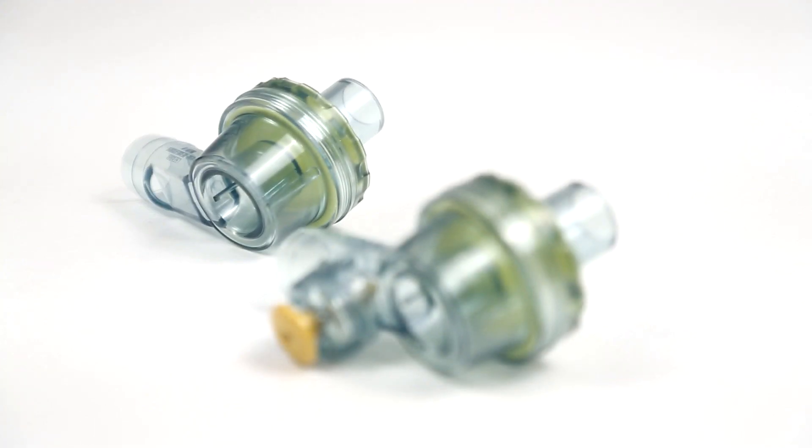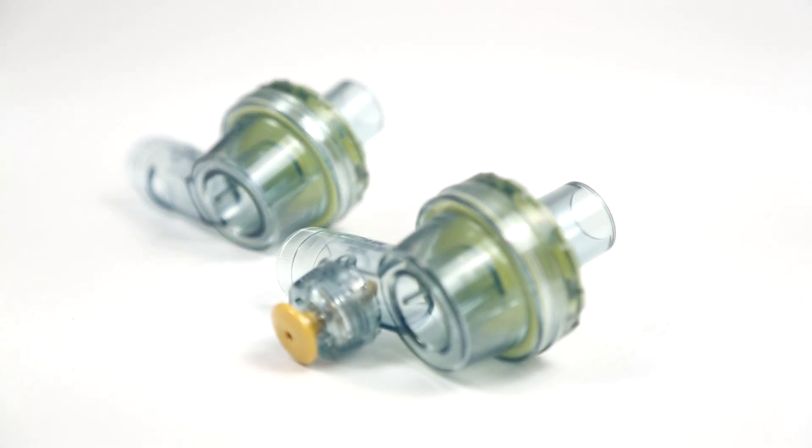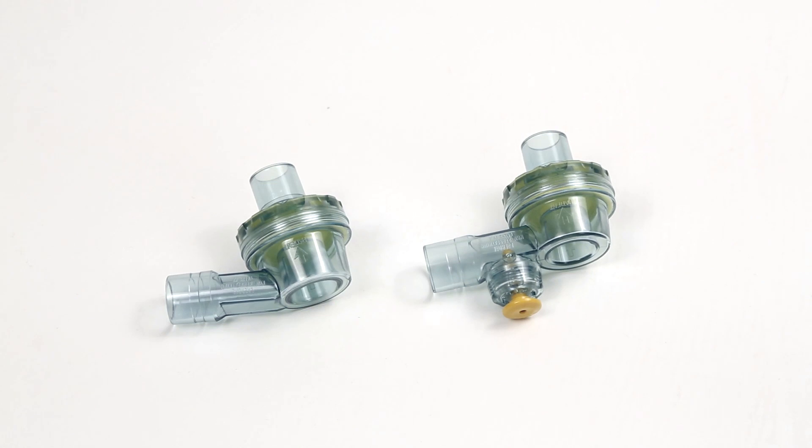The one-way patient valve allows inspiratory air into the patient and prevents expiratory air from returning back into the resuscitator. The swivel connector allows for ventilation in various positions.